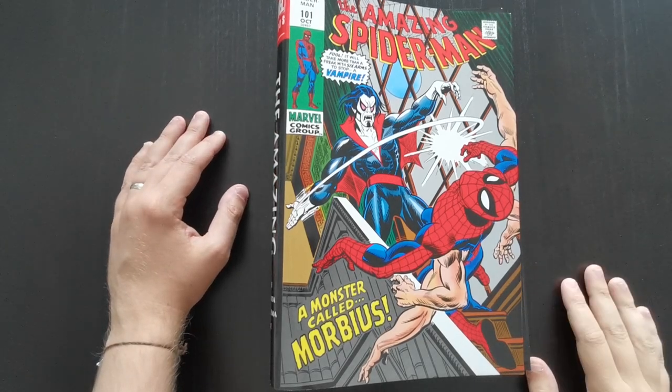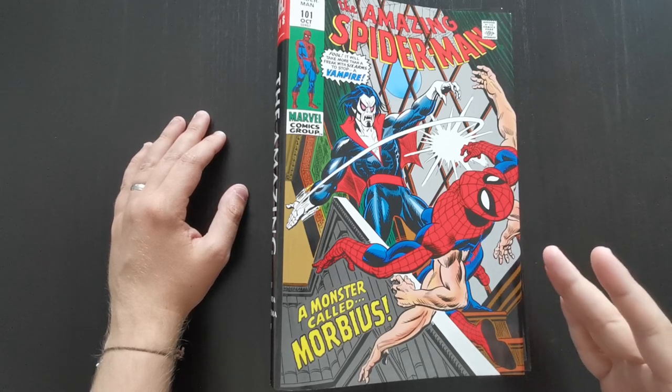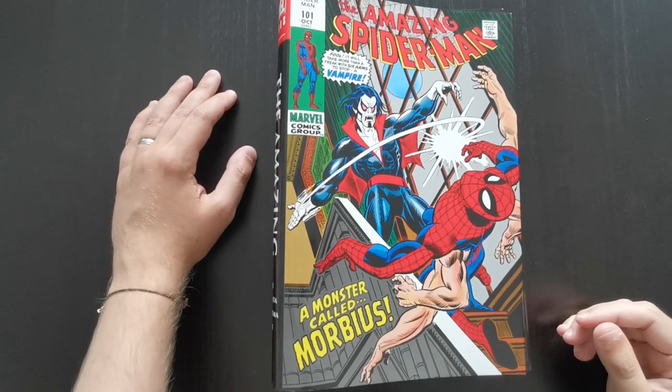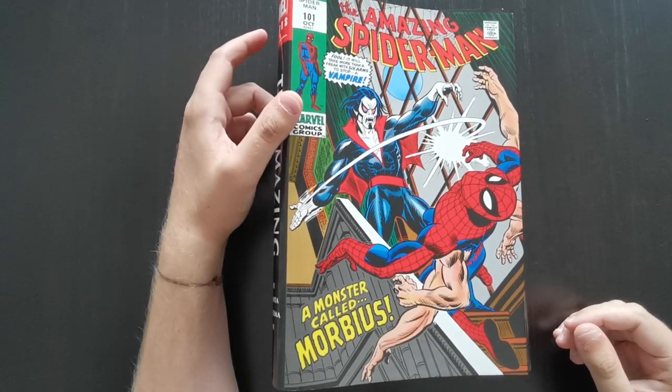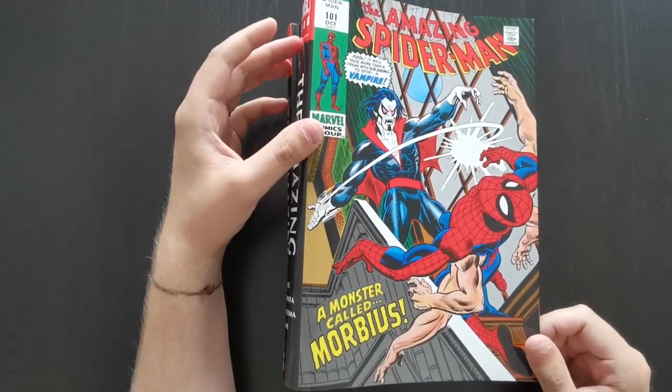Hey everyone, this is Mike from Comic Book Trove. I'm here today with another Omnibus review. Today I'm going to take a look at The Amazing Spider-Man Omnibus Volume 3. It's a continuation from Volume 2, collecting further issues from the original Silver Age run of Amazing Spider-Man.